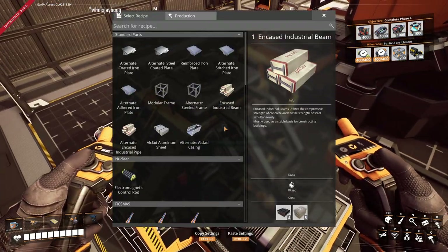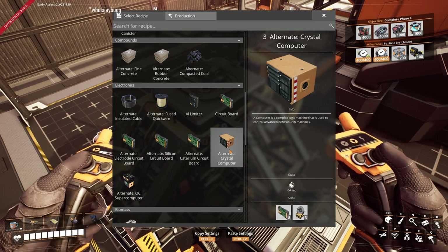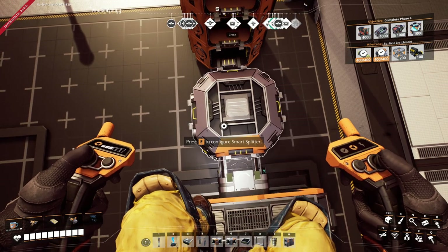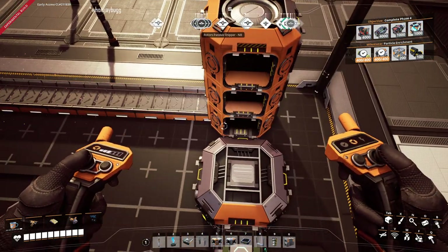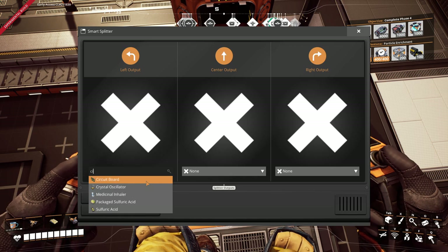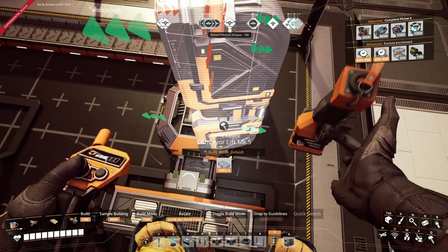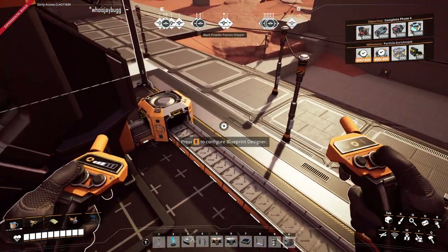So the smart splitter — what we're actually doing here is creating computers. We've got this alternate recipe that allows us to use circuit boards and crystal oscillators to make computers. On the smart splitter center output, it's going to do nothing — this is already committed to radio control units, so we don't want to do anything there. On the left, that's where we want to output our computers. And then on the right side we're going to do this with overflow. We'll finish that off so it goes straight into here — that will be the belt we send the rest of our stuff down with.